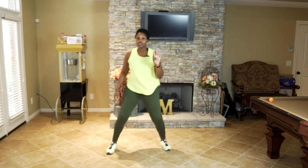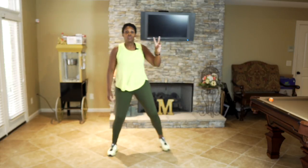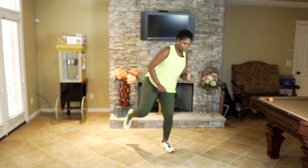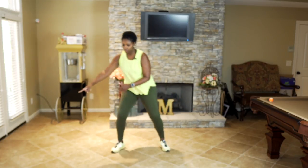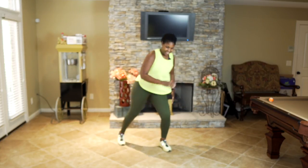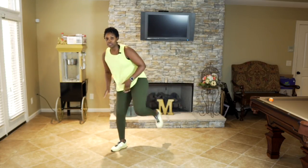I want you to do some repeaters — four on one side, four on the other. We're going to start with that right leg in four, three, two, one — here we go: four, three, two, other side, four, three, two, other side. Take it over, keep going, let's push — four, three, two. Two more, last one — four, three, two — march it out wide.